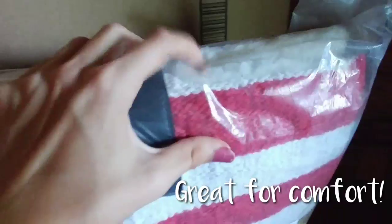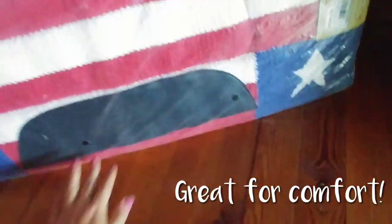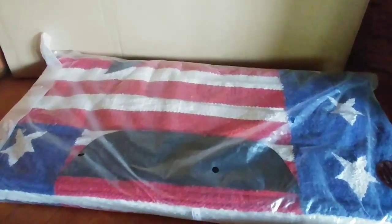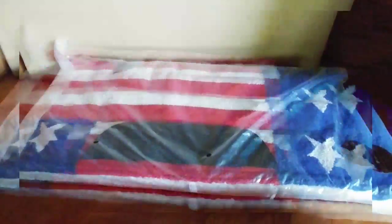The padding looks really thick, and there are leather pieces here and here for support. This looks like a wonderful saddle pad. So hopefully the next thing you guys see is the saddle pad either on Liberty or putting it on Liberty while tacking her up.